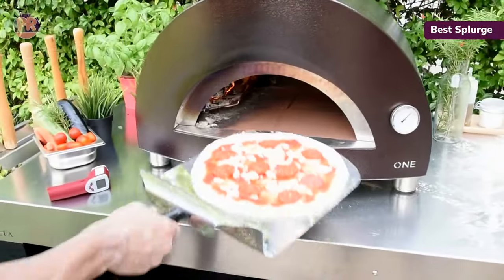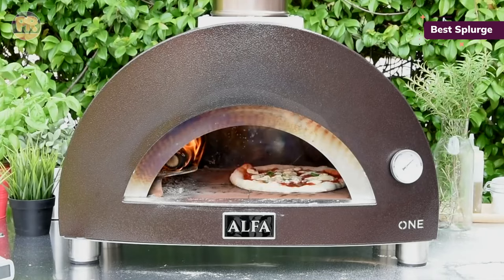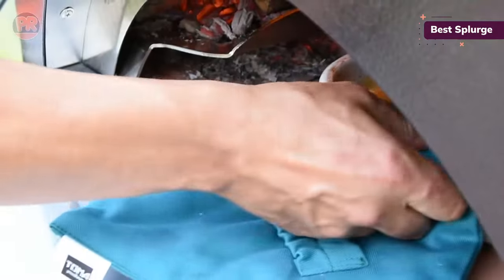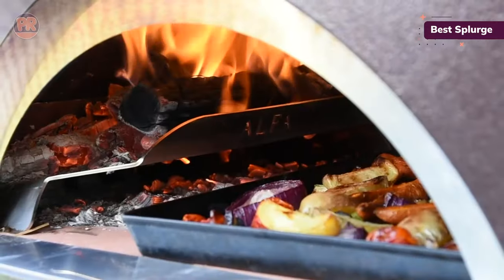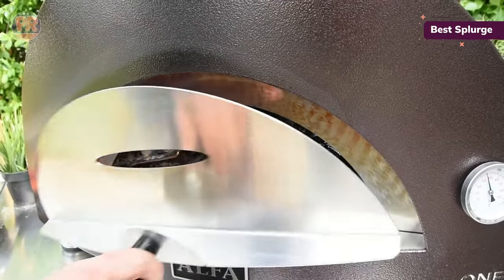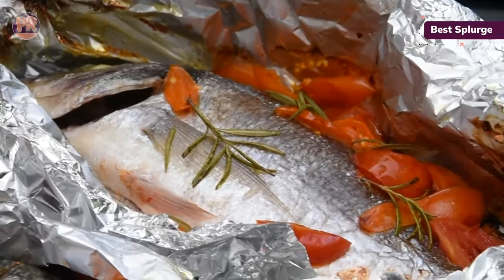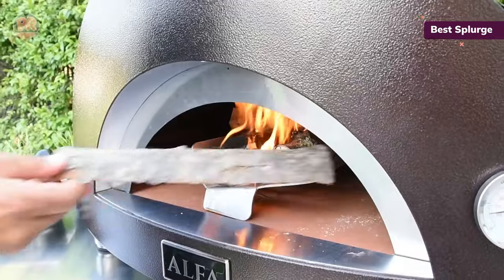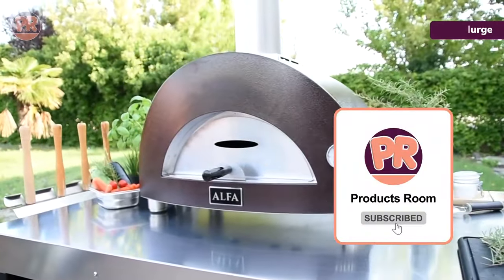Lighting the wood-burning Alpha Nano is easy as can be. Simply build a small tinder bed and add kindling or a food-safe fire starter. We built the fire in the center of the oven and then moved it to the side right before putting the pizza in, to make sure the oven heated evenly and the stone was scalding hot to get the crust crunchy. Don't take your eyes off your pizza once you put it in — it only takes about 90 seconds to completely cook. Our only major complaint was the assembly of the base; the directions were lacking and it was a tough job for one person, but our tester managed to assemble it in about an hour.